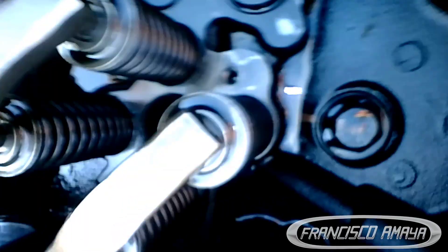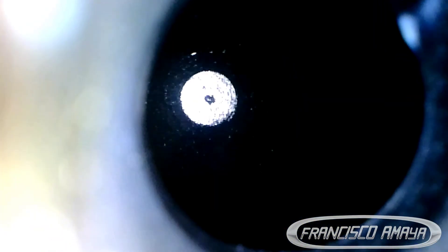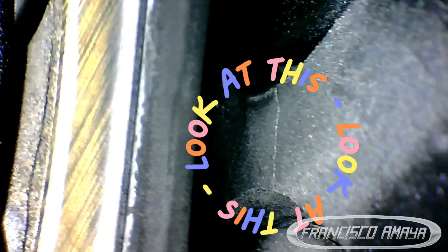It costs around five thousand dollars for a cylinder head, depending on where you buy it and the condition — whether new, used, or rebuilt, everything varies. That is one of the important things to keep in mind whenever you are repairing your truck.